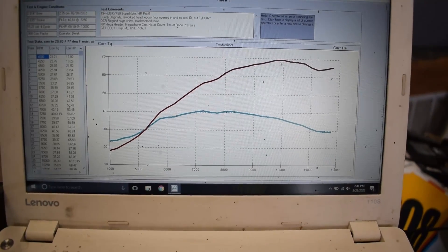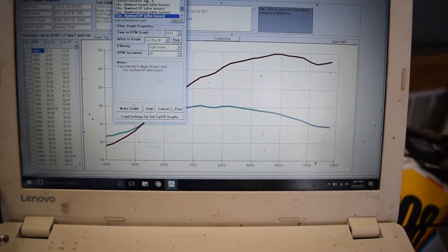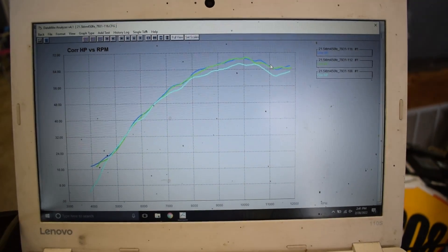As you can see, we're right at 70 horsepower going with Pro 6 from pump gas. And there it is — that's the difference between pump gas and Pro 6 on this motor. We still have a little bit more optimizing to go.